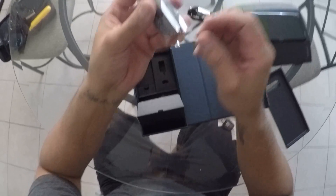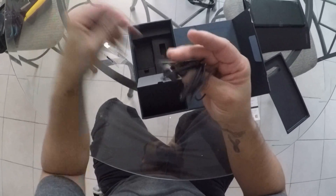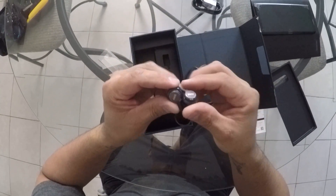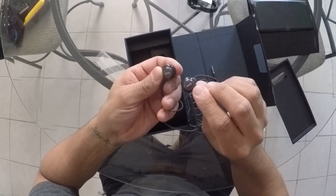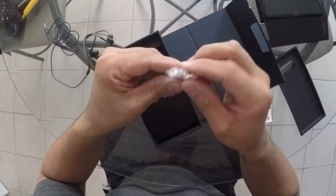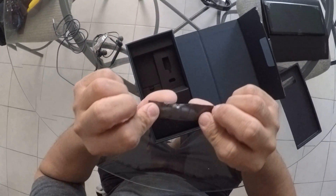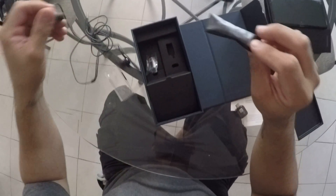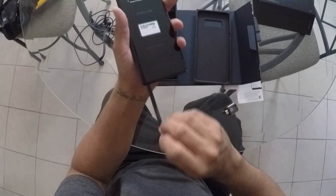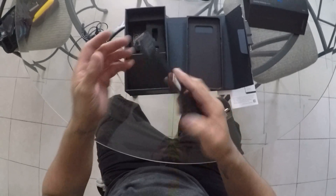In this little compartment you have the charger, which is different from the Galaxy S7 and all the other Galaxys. You have some nice headphones — changed a lot, looks like some other kind of material. You have this little thing, don't really know what it is for, and then you have extra buds for your headphones. That's everything that comes in the package when you buy the Galaxy Note. Like and subscribe — I will have a video on how it works. Thanks!